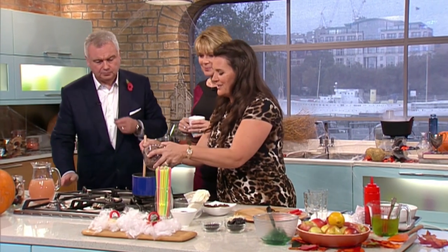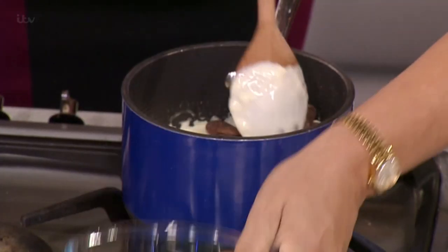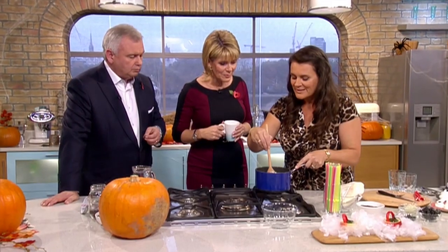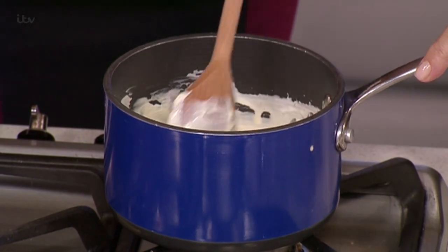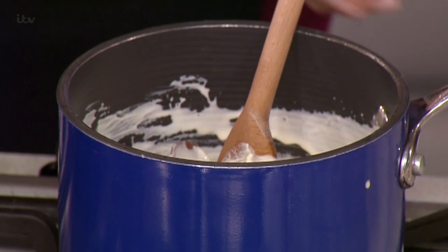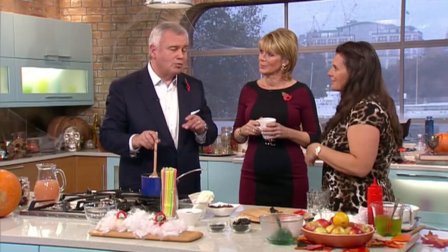I'm going to do some chocolate mud pots with some wiggly worm jellies on top. I've melted some cream and all I'm going to do is stir that and melt the chocolate buttons. It's a really simple chocolate mousse — it's just basically cream and milk chocolate buttons.